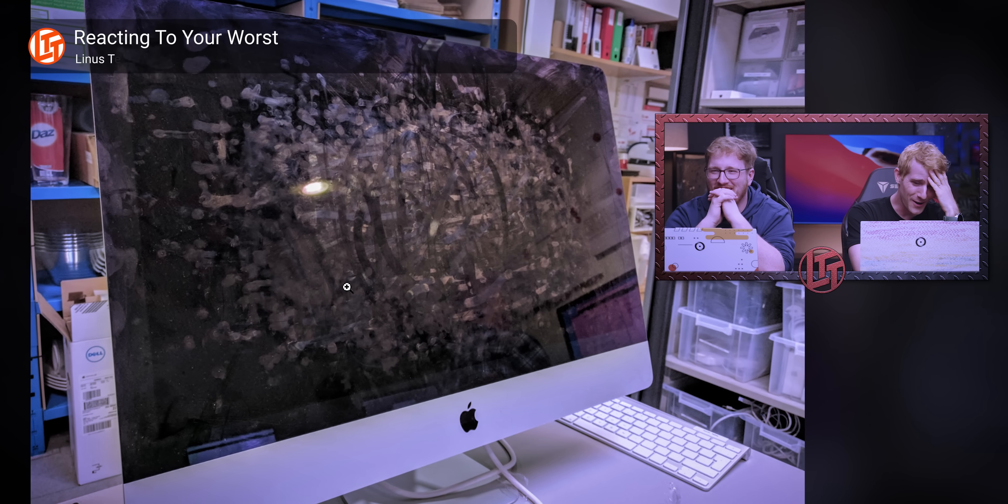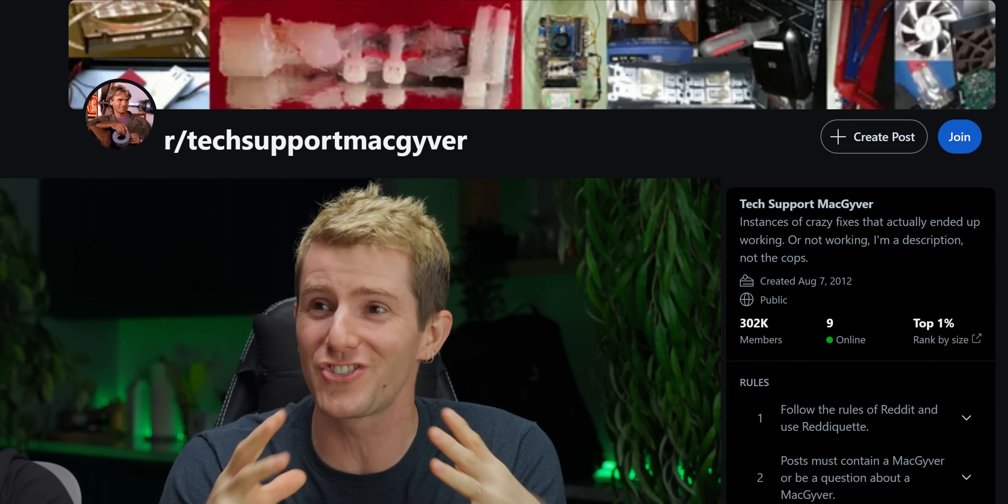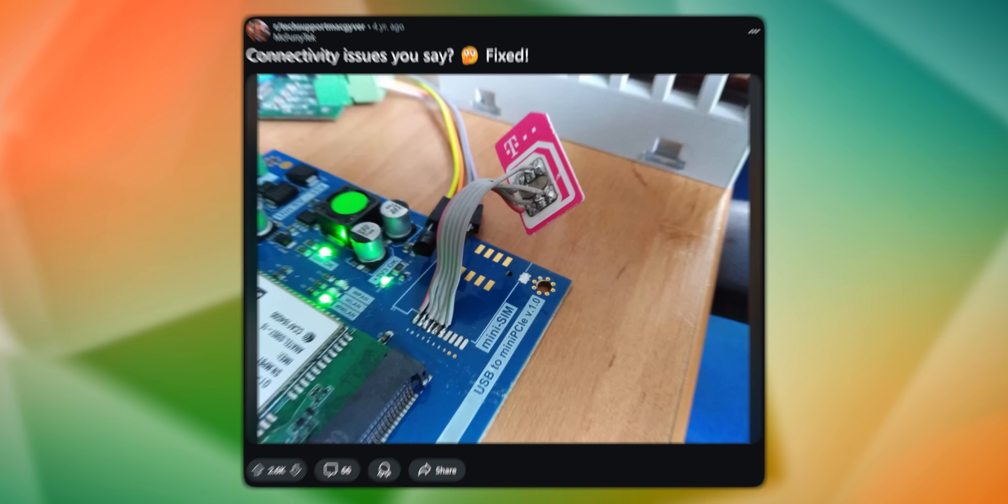Recently, we looked at some of your worst tech support nightmares. To heal the trauma, we thought we'd change gears and take a look at some of your most ingenious tech support fixes, like this one.